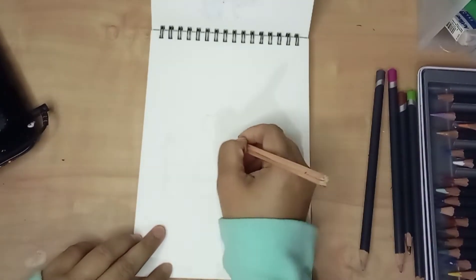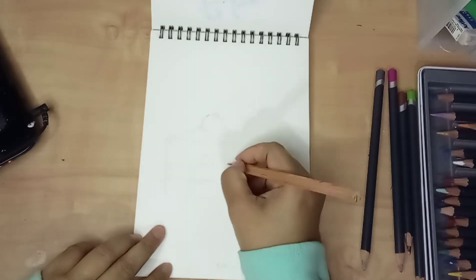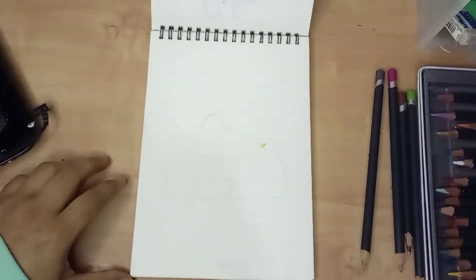Hi there, welcome back to my channel. This is me, Evianna. Today I will be showing you a time-lapse video of the process of drawing a cake.